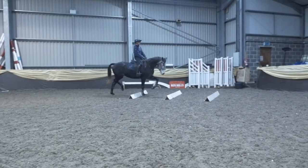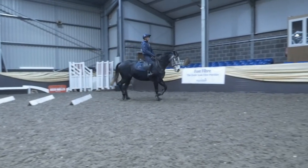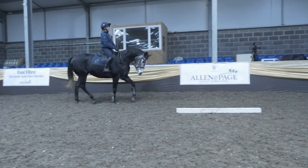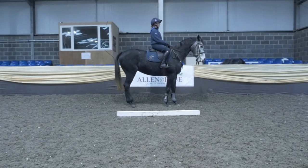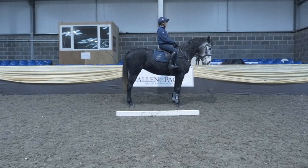This time we're going to make a downward transition to halt. A bit of preparation with some half halts, then forward into the transition. Because she just drops onto her head a little bit, it's important to keep riding forward from behind to finish the halt square like that — a really good square halt, which is what you're looking for.